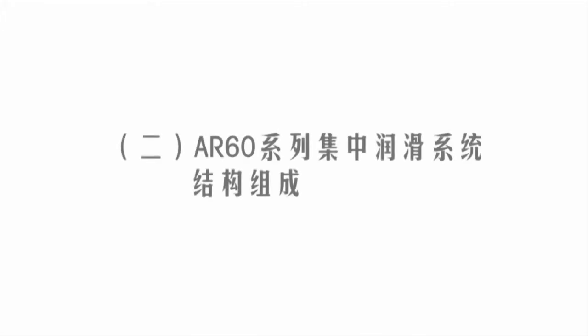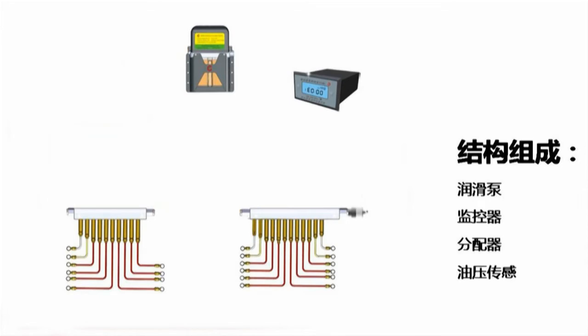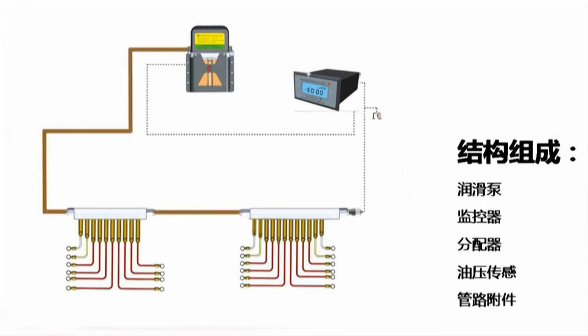The centralized lubrication system of the AR60 Series of Vehicle Chassis consists of a greasing grease pump, monitor, distributor, grease pressure sensor, and pipe accessories.